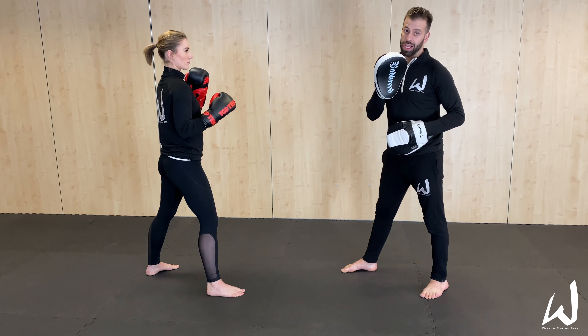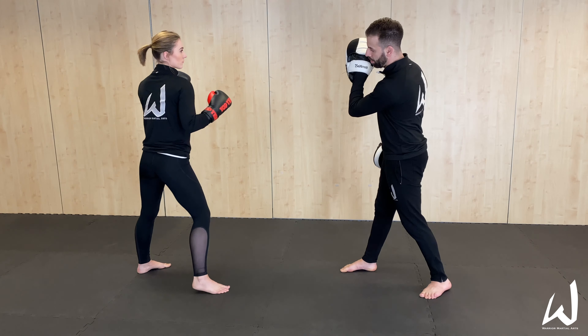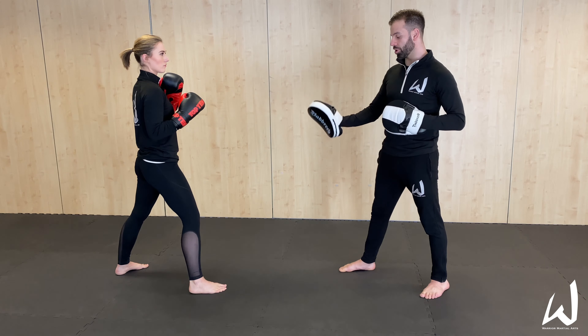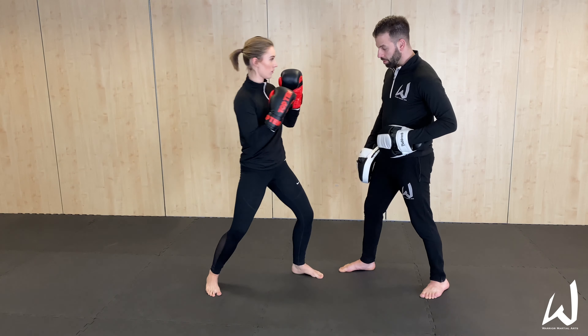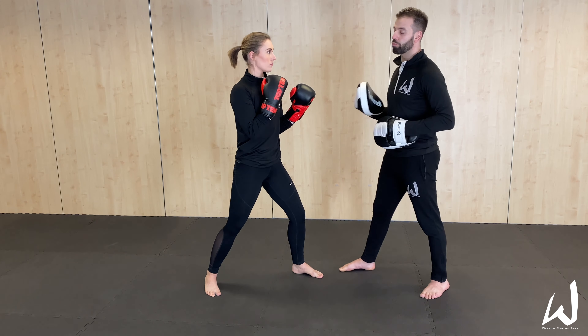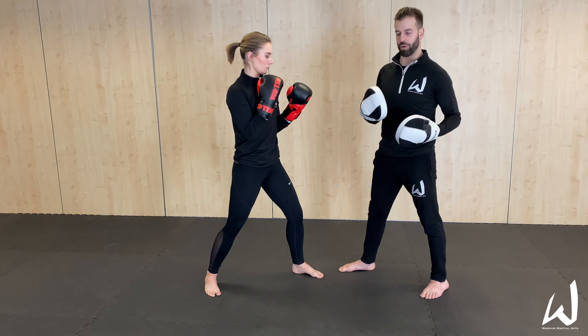Back leg roundhouse kick — this has kind of part A and part B. Part A is pulling it back to the same stance, so you execute the kick and recover back to your preferred fighting position. Part B is landing that kick in front. If you're able to fight off both stances, this kick can be used to change the distance. Pulling it back keeps the distance the same, but landing it as the front leg dramatically closes the distance between you and your opponent — great for dealing with someone who retreats every time you kick, allowing you to follow up with hands or whatever it might be.